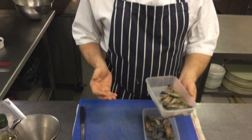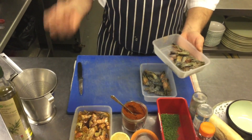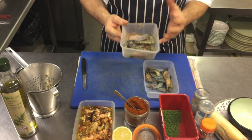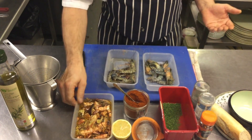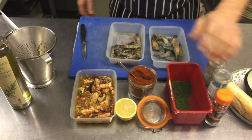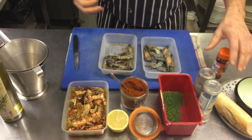What I've got here is some organic farmed Asian shrimp which is really sustainable, quite cheap, plentiful amount, bags of flavour. I've also got some paprika, some lemon, some parsley, some chilli flakes, some salt and pepper.